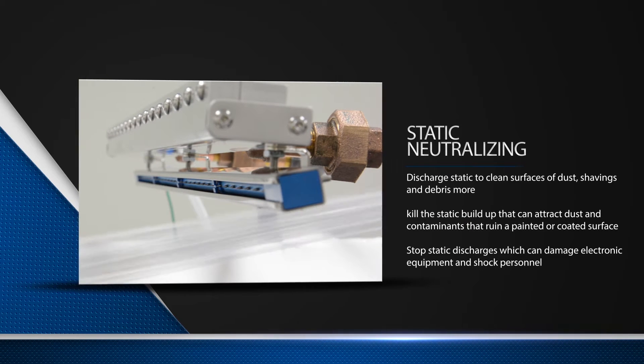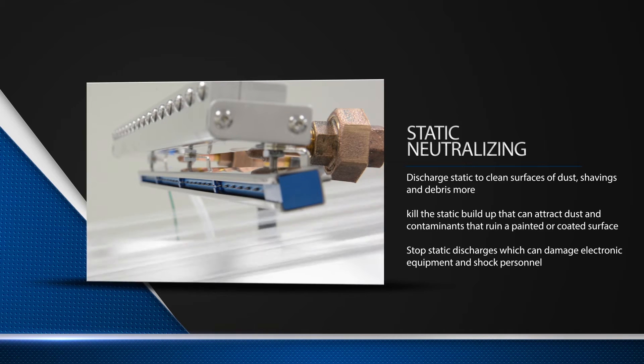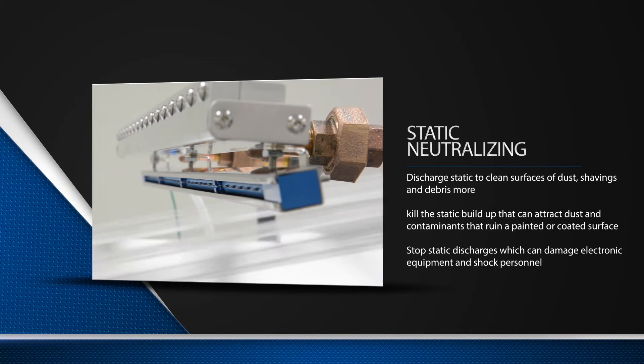With the addition of the static neutralizing bar, Vortec air knives are able to discharge static to effectively clean surfaces of dust, shavings, and debris.